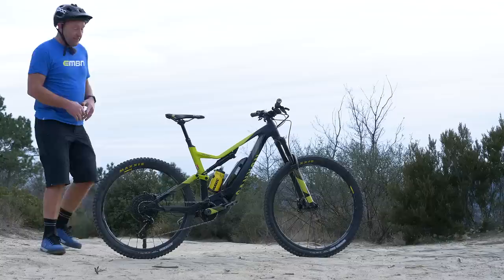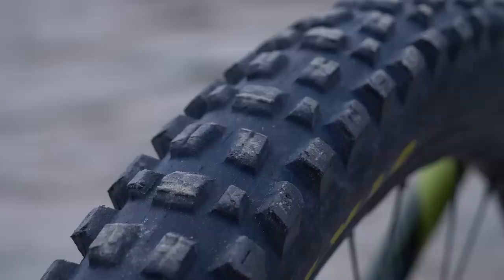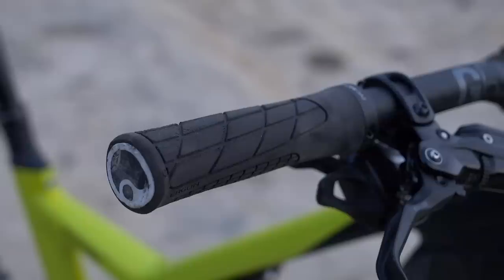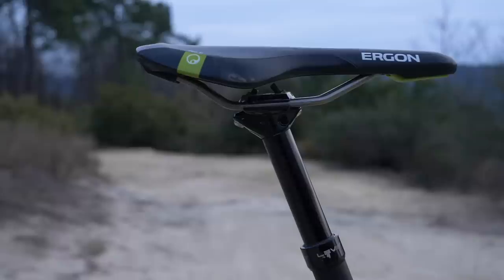Fabian has a super grippy tire combination on this bike. He's got a 2.5 Assegai on the back — that's the 3C Max Grip compound — and up front is a Minion DHF also in 2.5. Looking at 780 millimeter handlebars with Ergon GA2 grips, matched with the Ergon Pro Titanium saddle.